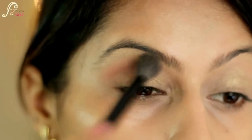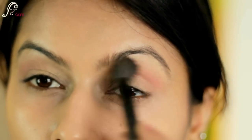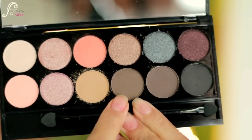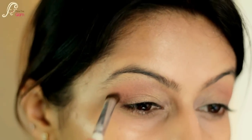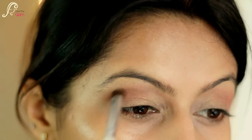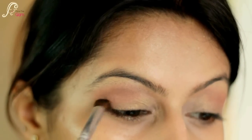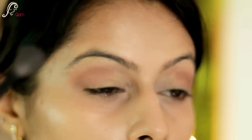Then I will take a small blending brush and this brown color called Boxed, and I will be defining my crease with it using small circular motions. I'll blend this color out and then take a fluffy blending brush to clean out any harsh edges.